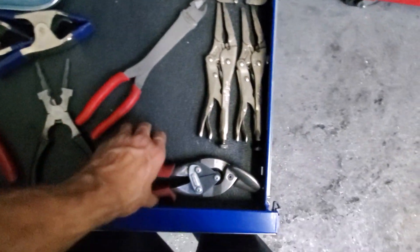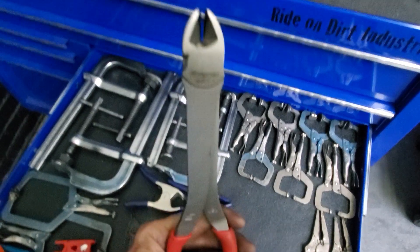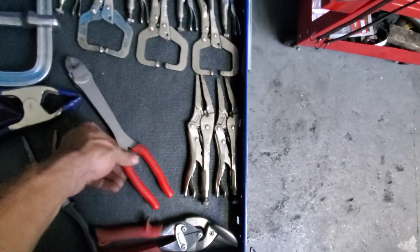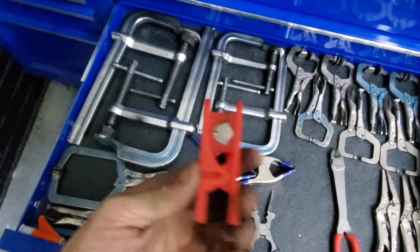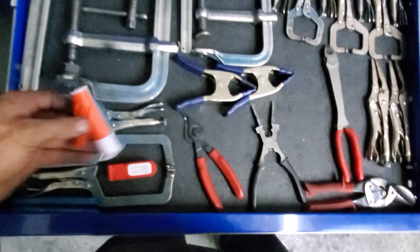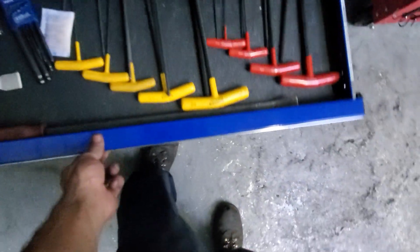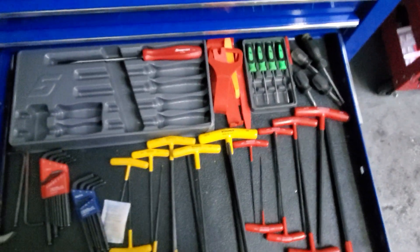Some spring clamps, some tin snips. Got my Snap-on long dykes — just picked these up hoping for a little more leverage on stubborn cotter pins holding in steering components on Jeeps and other vehicles. They were on sale so figured why not. This is an airline cutting tool to cut airlines for the back of trucks for their air bags. This is a wire loom tool — saves a whole bunch of time when you have a wiring harness you've got to loom.